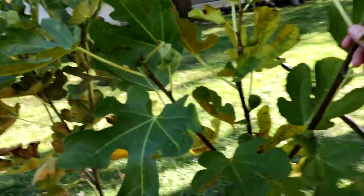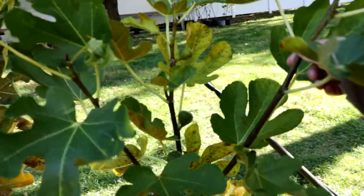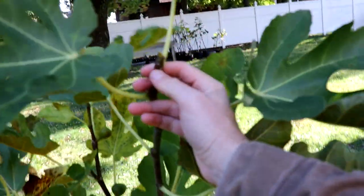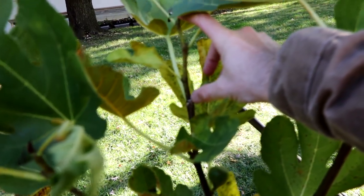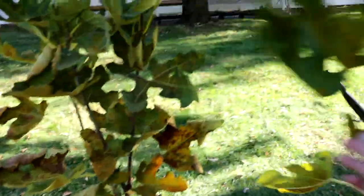We have a variety over here called Paradiso Bronze from VS. You can see the main trunk — we topped it somewhere up there, and it produced three permanent scaffolds. I went ahead and topped them again. This particular tree didn't grow all that much since the last update — this one branch was topped here and grew about that much, so not a ton of new growth.